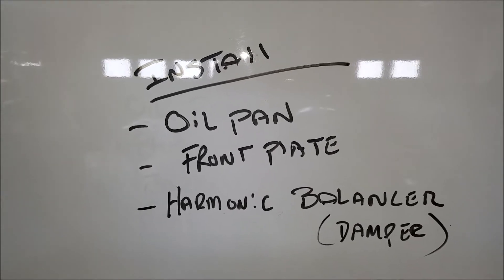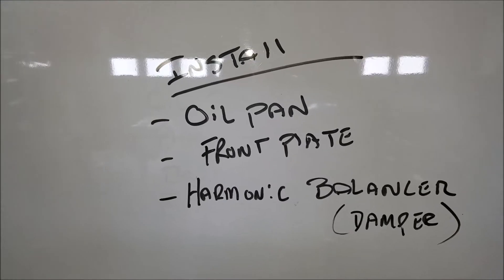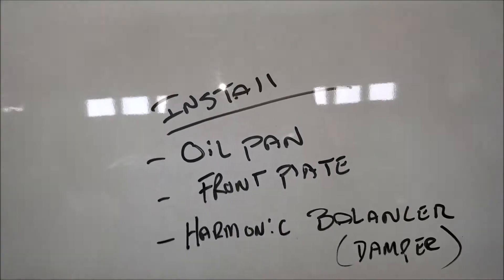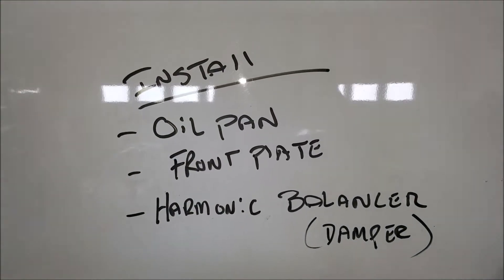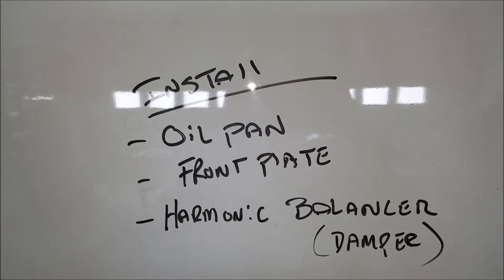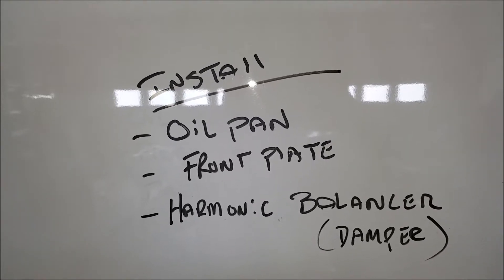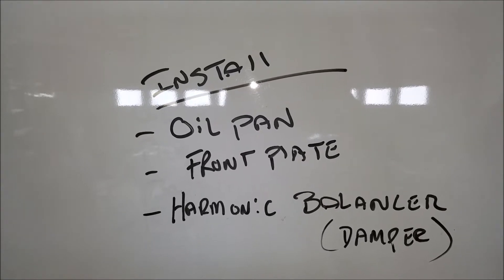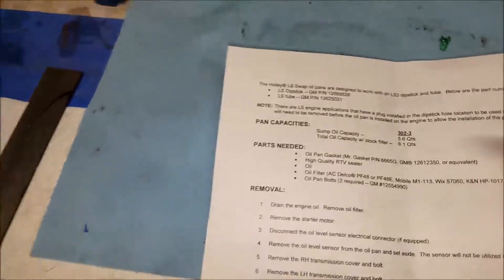We want a clean straight surface for the oil pan base. For the harmonic balancer, we're just going to put it on snugly — I don't have a torque wrench today, so we'll torque it down later — but it'll be in place and help us align the front plate. All right, let's get started reading the instructions.